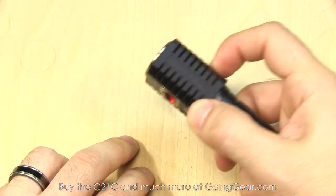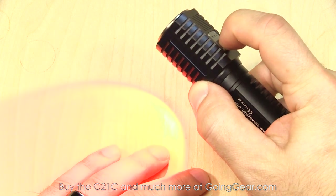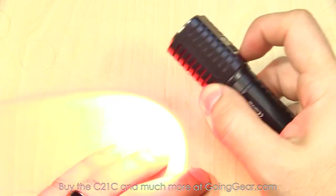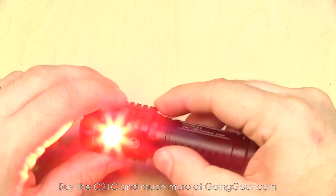It'll then go into SOS. Same thing for the red, but you press and hold instead to turn it on. Once you have it on, you can cycle through the different red outputs, and you have the same flashing modes — double click for strobe, then double click again for SOS.